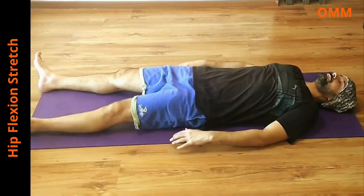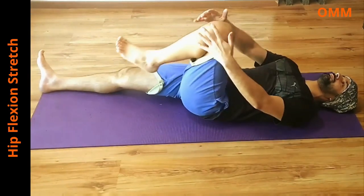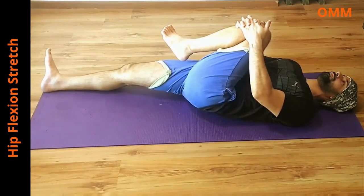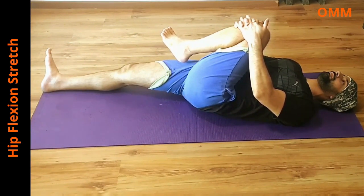The next stretch is the hip flexion stretch. Grab one knee with both hands and slowly bring it towards the opposite shoulder. Don't tense up or contract your abdominal muscles. Hold it for 20-30 seconds and repeat twice each side.